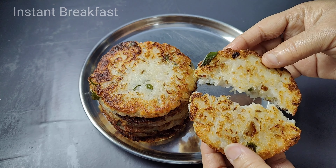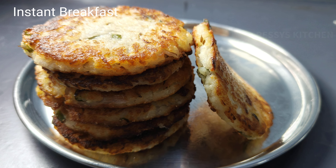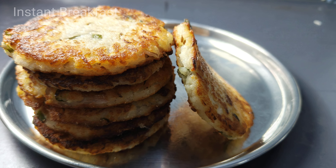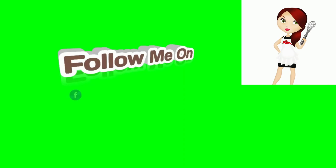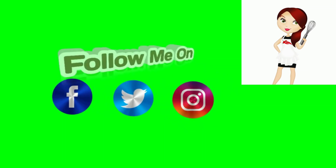Please comment on this instant breakfast. If you like this video, please press the bell icon. Please share with your friends. Thank you for watching.